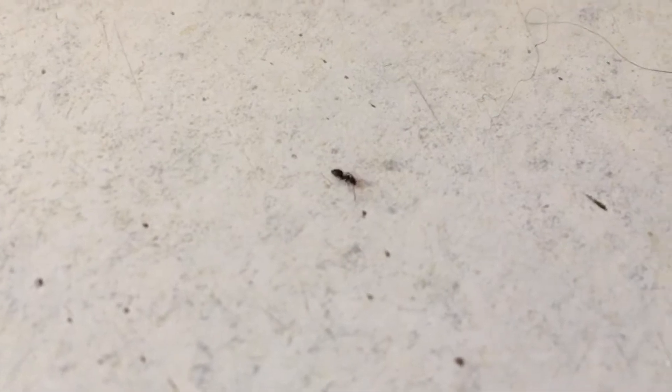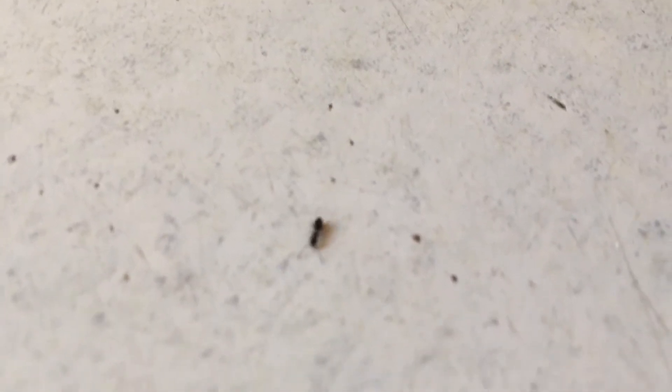What is up guys? It's that time of year again where the sugar ants start moving in. It's not like I have a big infestation, but if you see one, there's probably 10,000 in there somewhere. So I got a little formula I'm going to show you guys and it's going to take care of them real quick. Check it out.